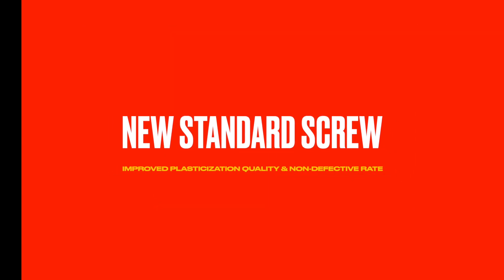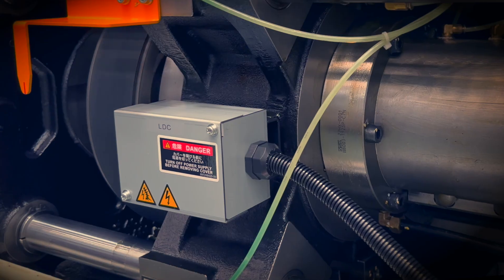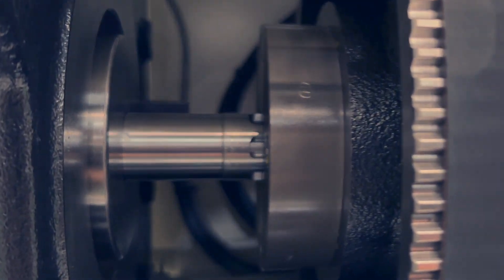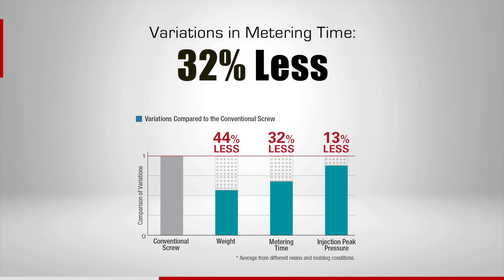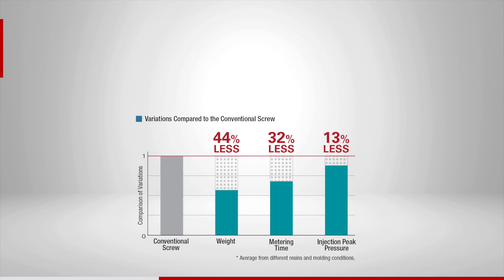Nisei's new standard screws, used in the NEX5 series, are designed to achieve higher plasticization stability. It improves molten resin quality, which can reduce molding defects and resin waste. Variation in weight is 44% less, metering time is 32% less, and injection peak pressure is 13% less compared to conventional screws.